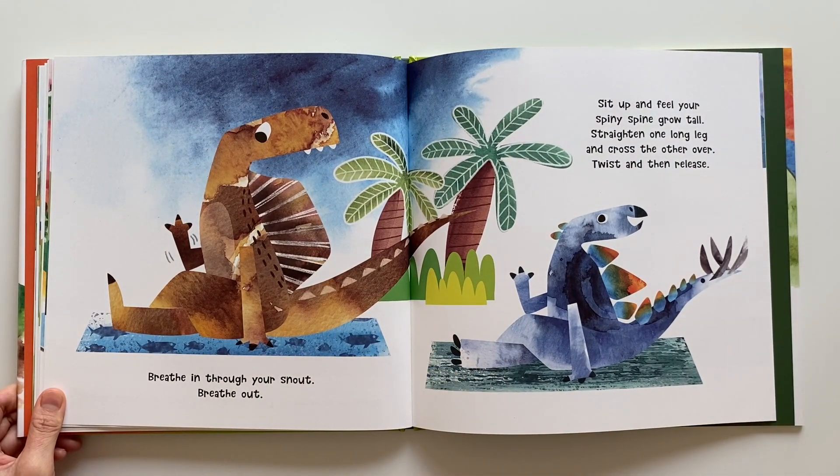Breathe in through your snout. Breathe out. Sit up and feel your spiny spine grow tall. Straighten one long leg and cross the other over. Twist and then release.